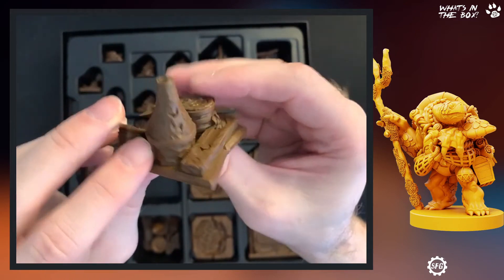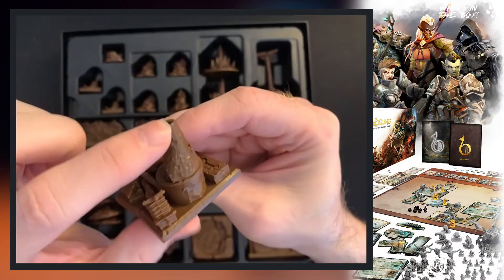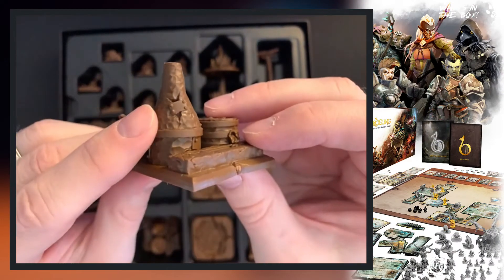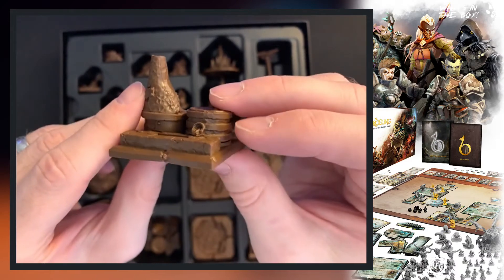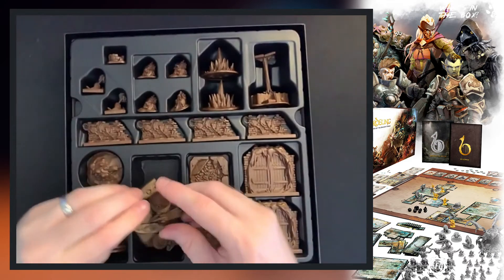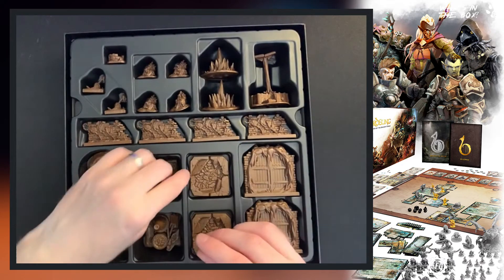On the back you can imagine it being like some kind of chimney, and on the back it's cracked — they've put a repair job on there. That is nice. You get two of those; I haven't had to use those in game yet.